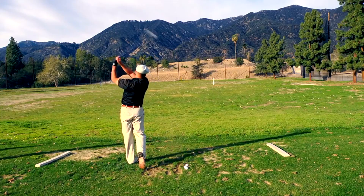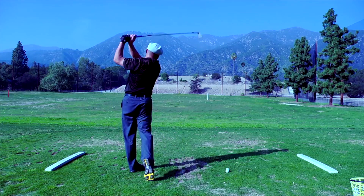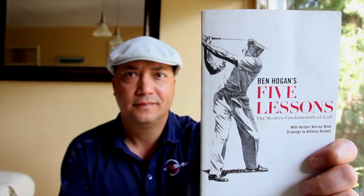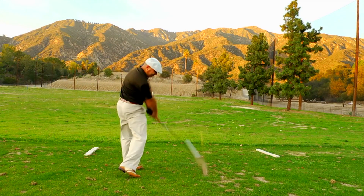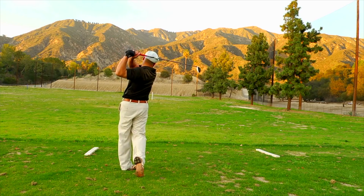Let's cut to the chase — here's my old golf swing, and here's my new golf swing. Five years ago I started a YouTube channel wanting to improve my golf swing using Ben Hogan's Five Lessons. It worked, and along the way I picked up over 8 million views on YouTube and learned how to shoot under par.